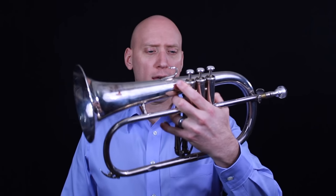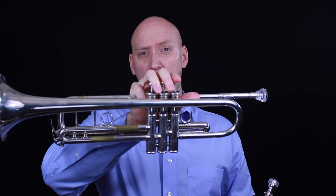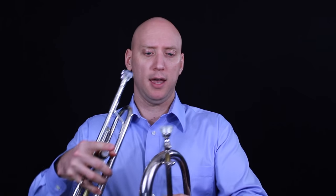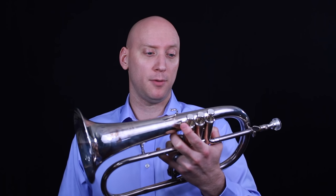Our next type of trumpet is a very specialized trumpet — it's the flugelhorn. The flugelhorn looks a lot bigger than our regular B-flat trumpet, but they're actually both pitched in the same key, both pitched in B-flat. So the tubing is exactly the same length, but here on the flugelhorn the bell is much larger, and the mouthpiece has a much deeper cup, so the sound is going to be much more mellow and darker. We're going to use the flugelhorn primarily as a solo instrument, sometimes in brass quintet, and also sometimes in jazz. But it's a very specialized instrument that we use only at specific times. Here's a little example of the flugelhorn — I'll play Never Let Me Go.